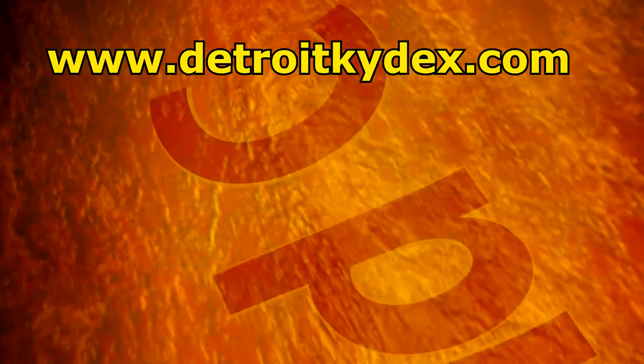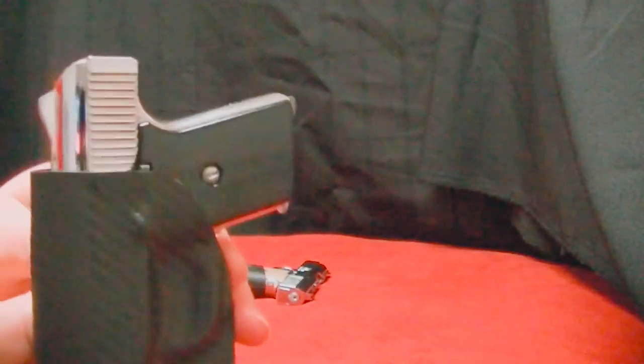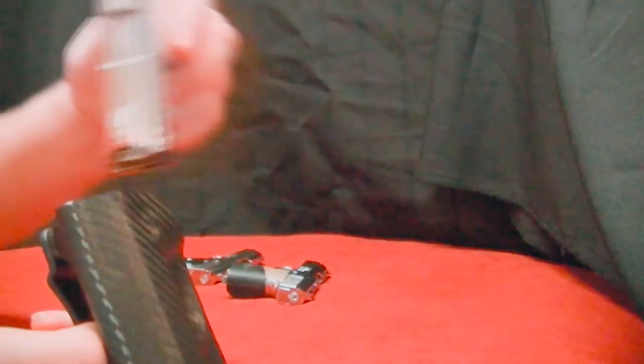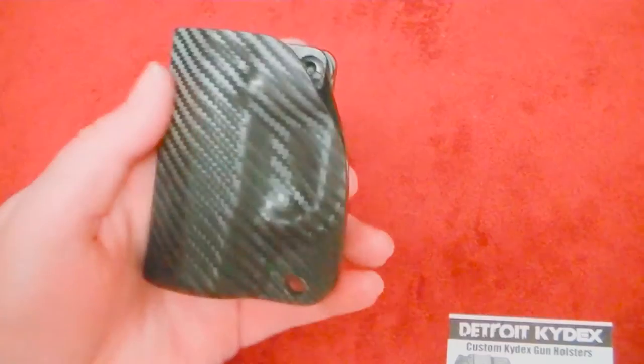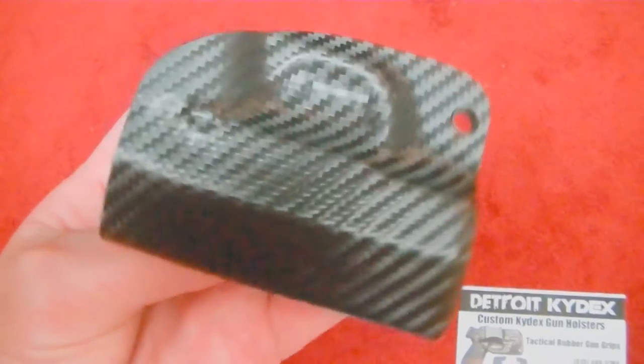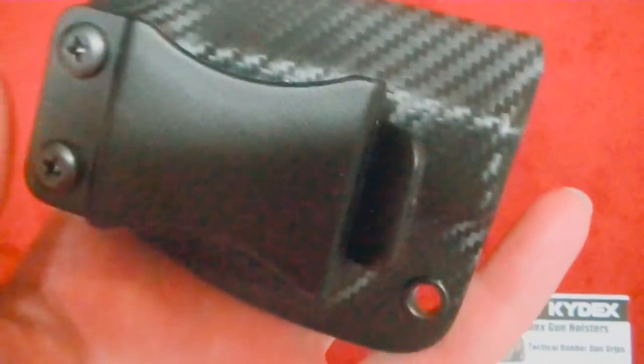The P25 edition fits in there nice and secure. The MP25 fits in there nice and secure as well. The Raven Arms version — a nice, secure fit. The craftsmanship is just beautiful. Love this carbon fiber finish. They have black or carbon fiber, whichever you would prefer.